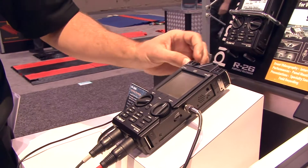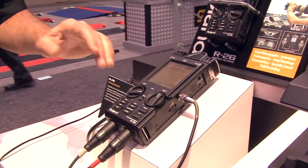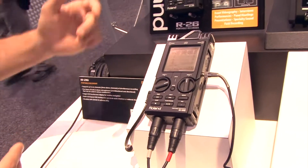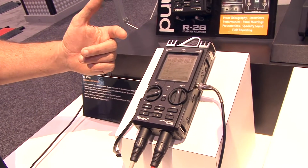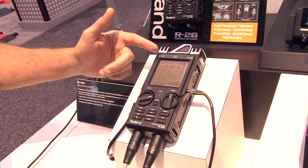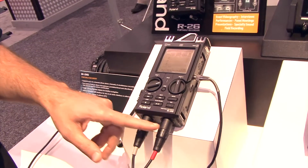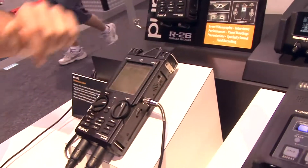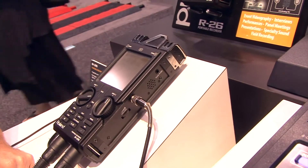This is a six-channel recorder which gives you a couple of ways that are really unique as far as flexibility goes. We have four built-in microphones — omni microphones and XY microphones that are built into it. We also have two analog inputs on it, and there's even a plug-in mic on the side if you prefer to use a plug-in mic for a lavalier or so.